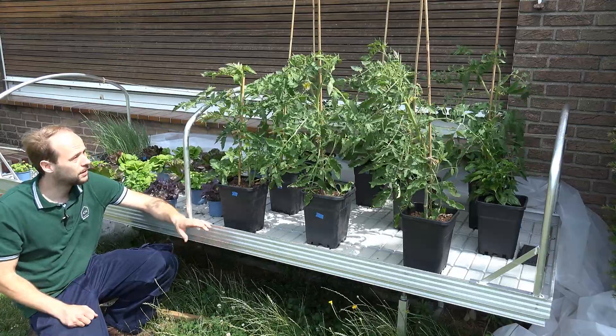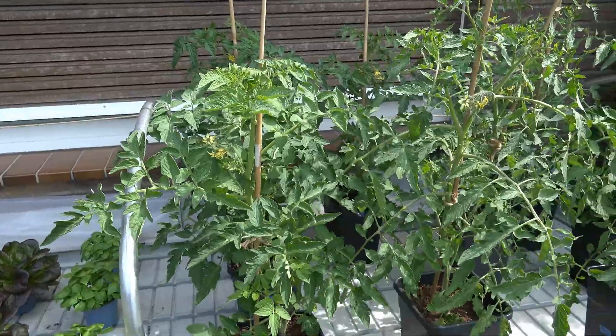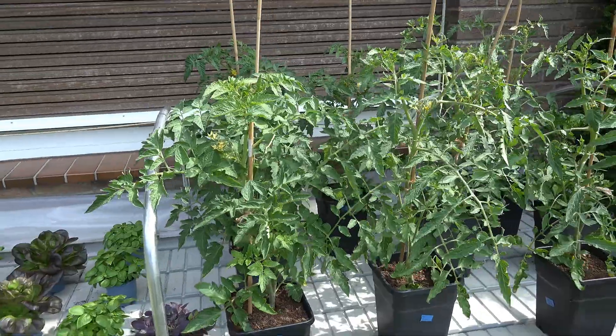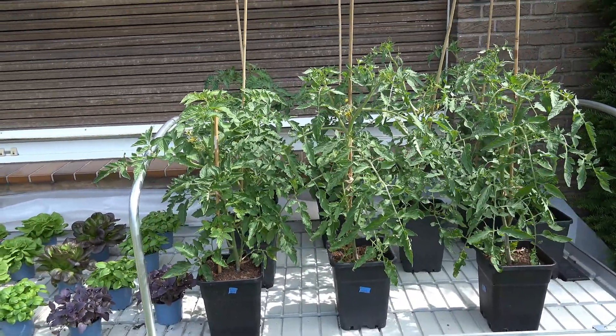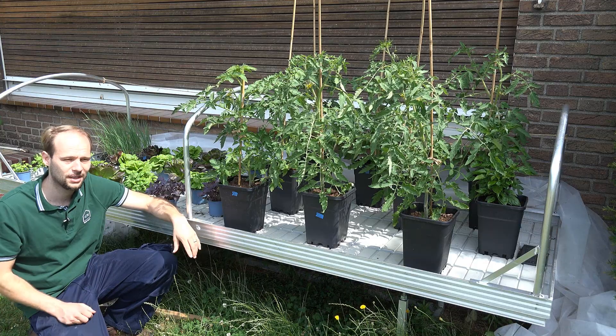Currently we are growing tomatoes. I like tomatoes to eat, of course, but they also evaporate quite a lot of my fish water, which is another aspect I really like about them.